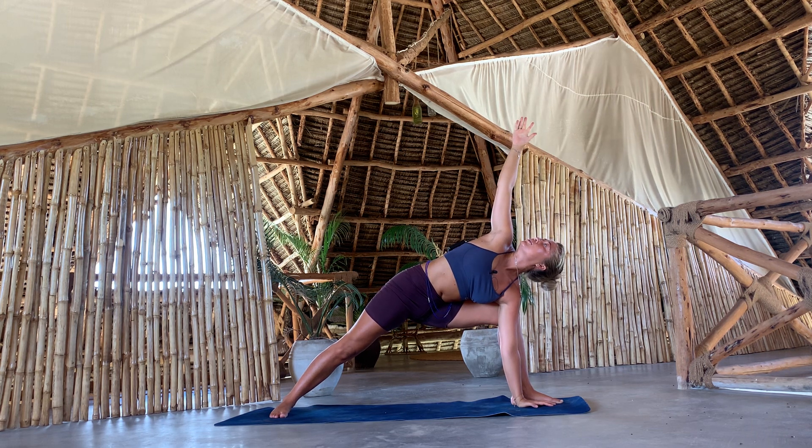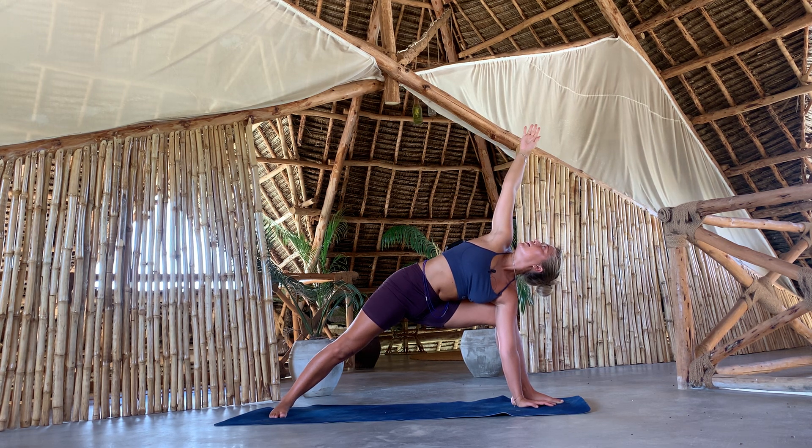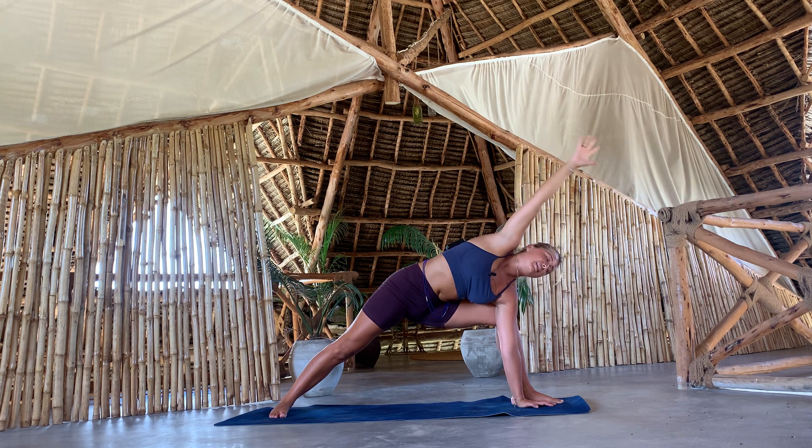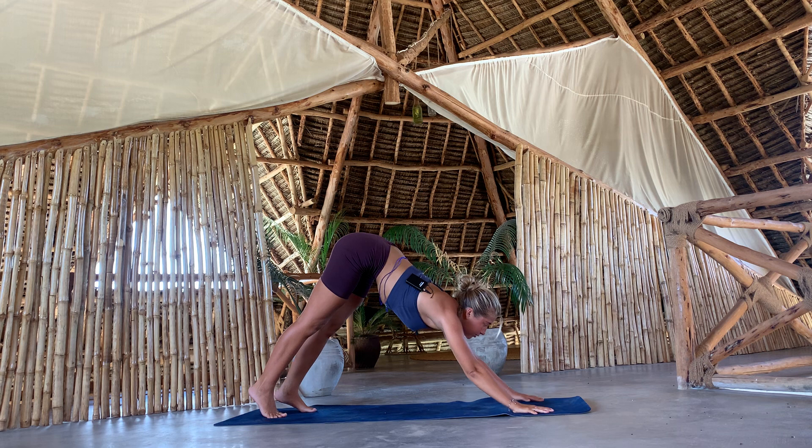Parshvakonasana. Breathing in, breathing out. Gaze up to your right palm if possible. Last breath — inhale and exhale. Look down, release that arm, step back down. Step back, downward facing dog.